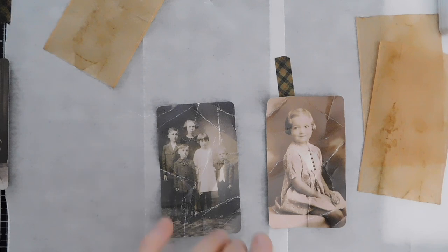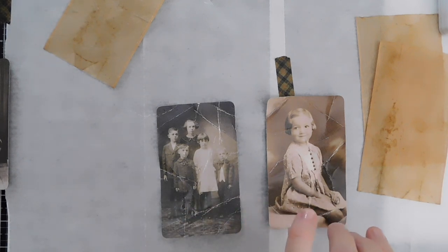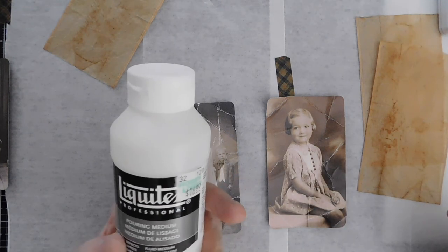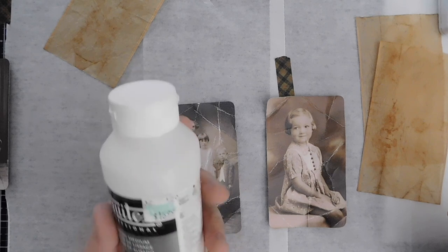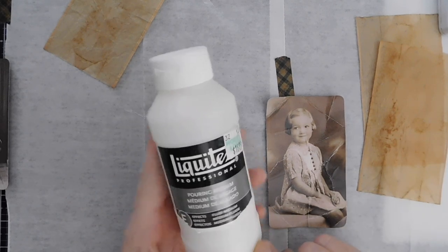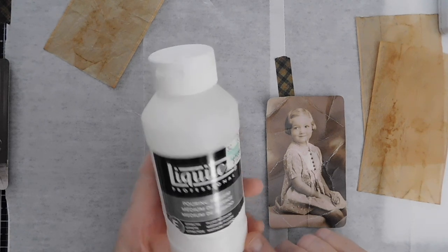Now I am going to be using this Liquitex - it's just a pouring medium. I bought this when Hobby Lobby was still doing its 40% off coupon, so it's $16.99 otherwise. And you want to be really generous getting that medium on there, because you want that tea bag to really stick on that photo.